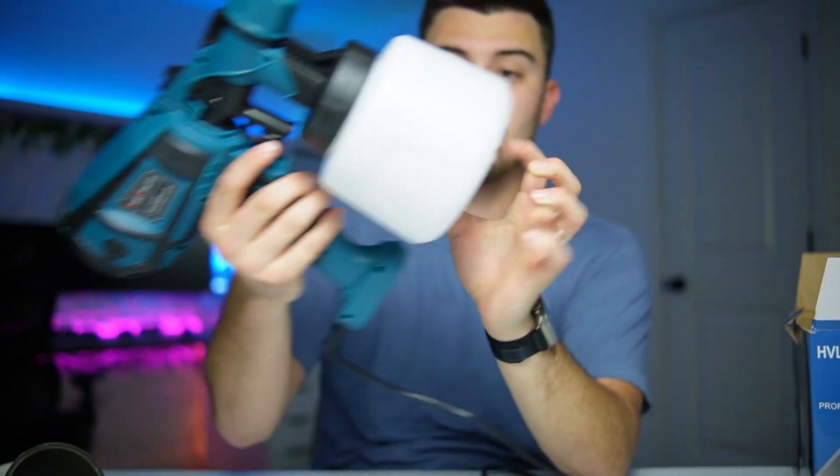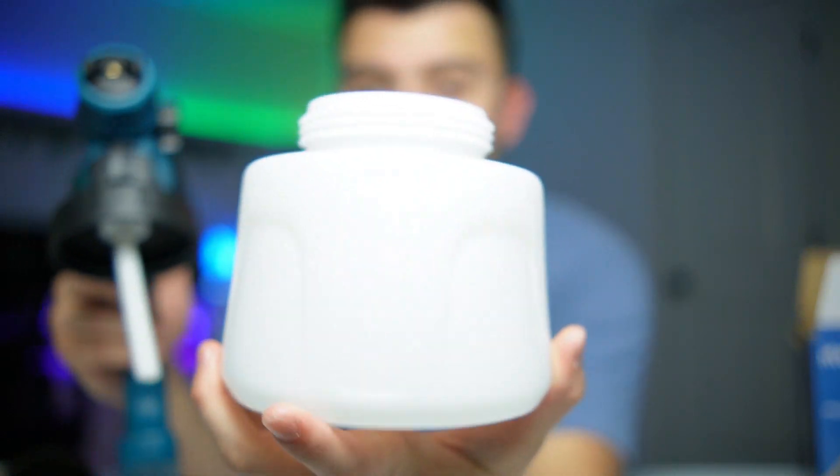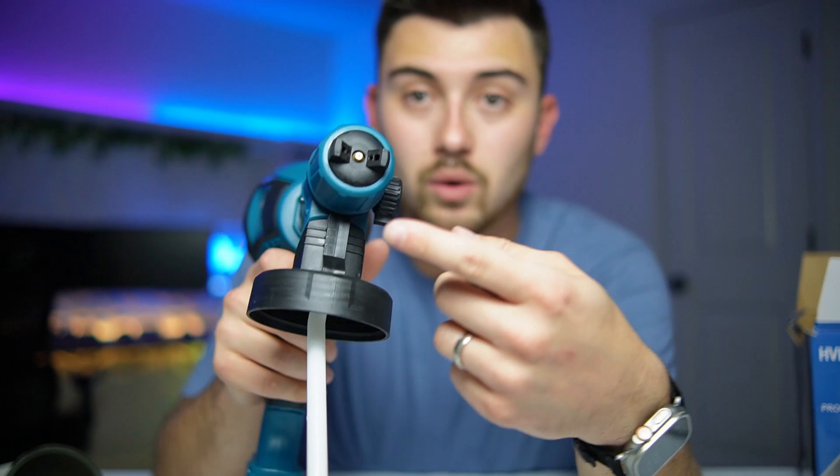Alrighty guys, I've got it all unboxed here. As you can see, this is what it looks like — you've got about a five-foot cord with your AC plug, a 1400 milliliter tank so you should be able to fill a pretty good bit in there and not have to worry about running out very quickly. You've also got a nice trigger there.